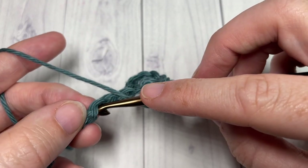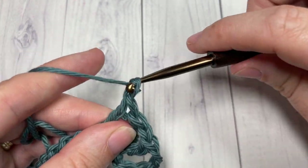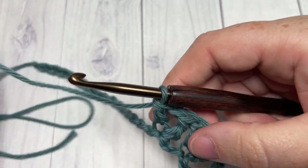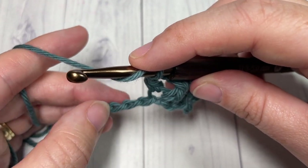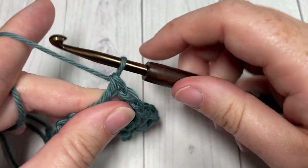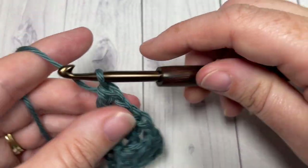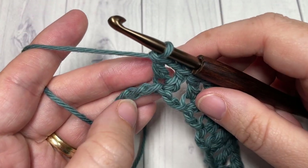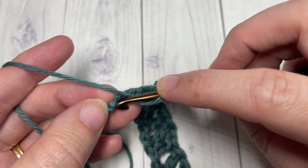You're then going to skip the next two stitches, and into the next stitch work one V-stitch: double crochet, chain one, and double crochet all into the same stitch. Repeat that all the way across to your final three stitches — skip the next two stitches, into your next stitch work a V-stitch, and repeat until you have three remaining. Into your final stitch, skip the next two chains and work two double crochet stitches.